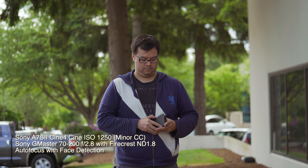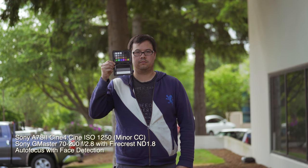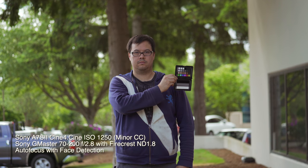Go ahead and card up. Hold the card, and hold it next to your face. And then cover your face slowly. Okay, and then away. There we go. And good.